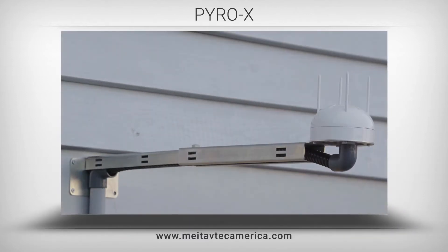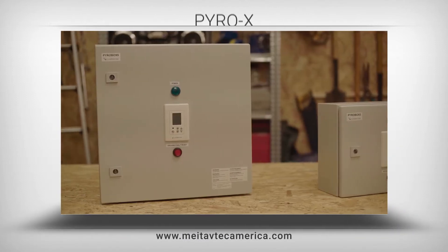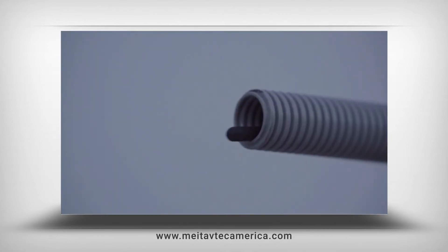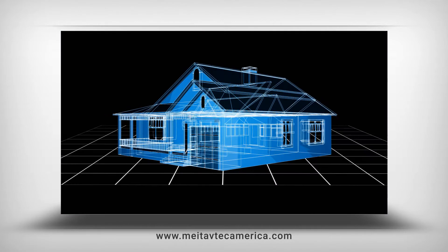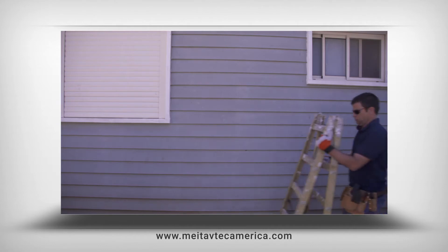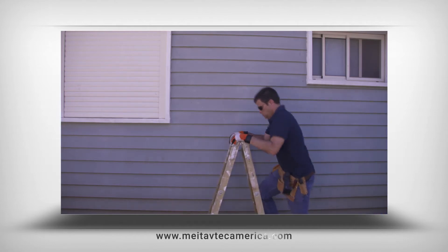The Pyro-X is a revolutionary, unique kit which provides safe, environmentally friendly, effortless, and smart snow melting control solution. The Pyro-X is an all-in-one system, easily and quickly installed and simply self-explanatory operated by the end user. Let's take a closer look at the components of the Pyro-X system and the ease of installation.